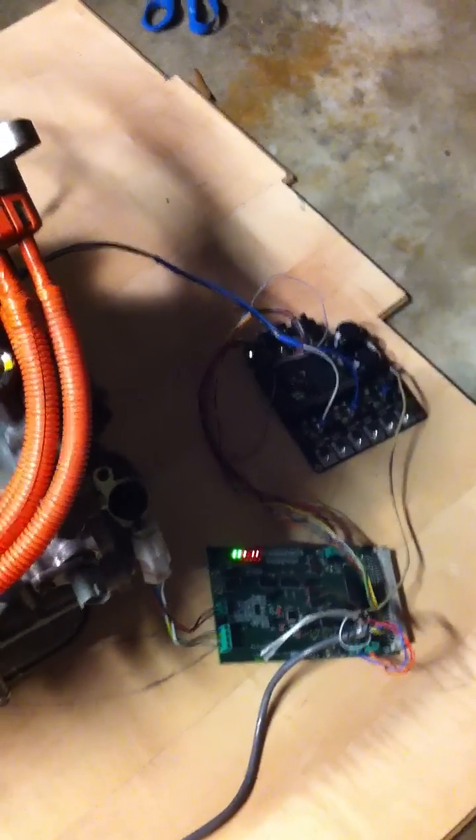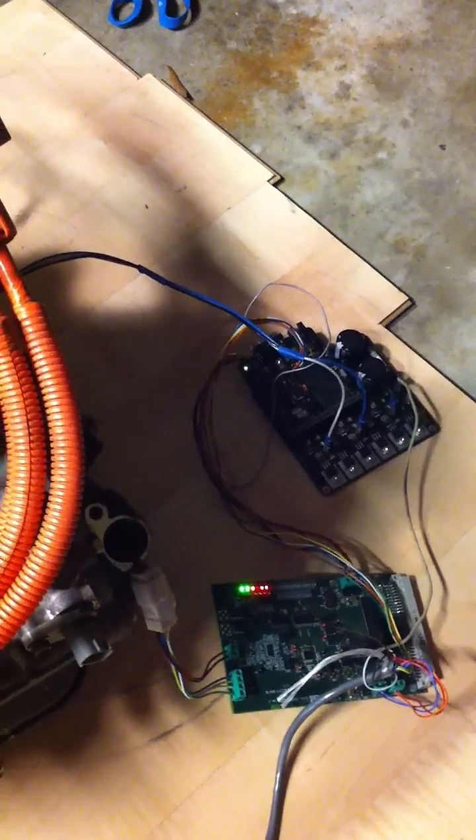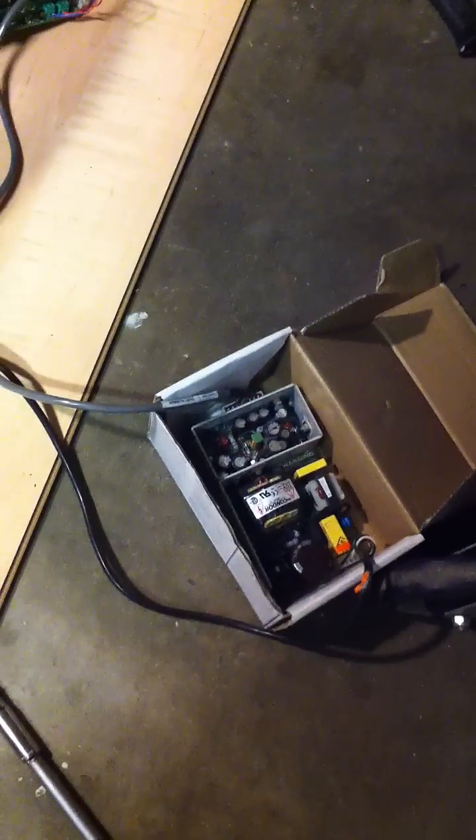Here are my circuit boards around back — one board is for the resolver feedback for the angular position of the motor, and then there's my little inverter and my little 24-volt power supply.